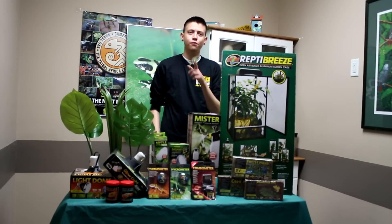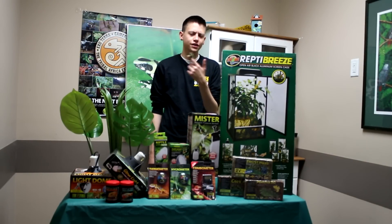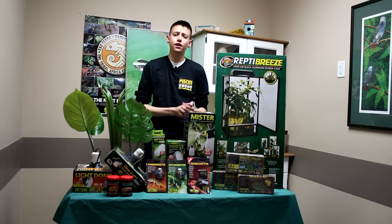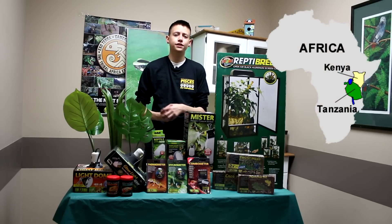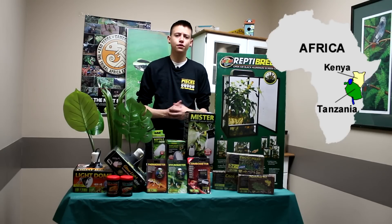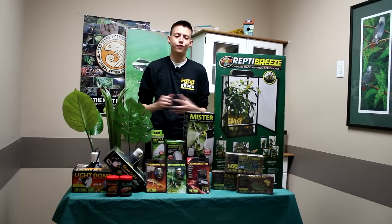Hey guys, it's me Jordan here at Pisces Pet Emporium, and today I'm going to be doing a video on the Jackson Chameleon. The Jackson Chameleon originates from Tanzania and Kenya in East Africa. These guys live in cool, humid environments — heavily forested mountain slopes with lots of rainfall.